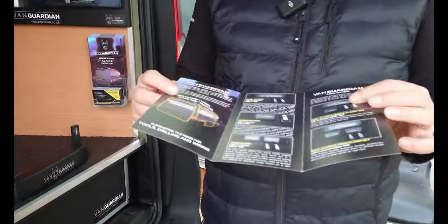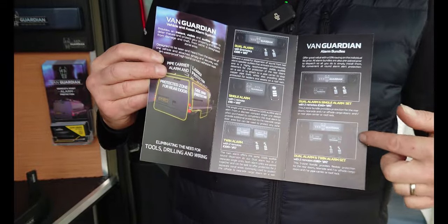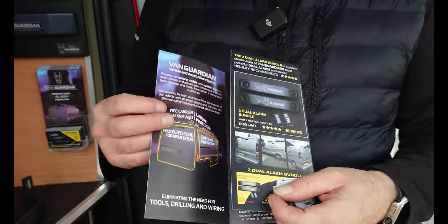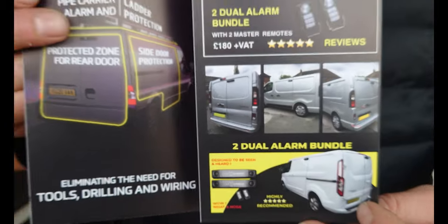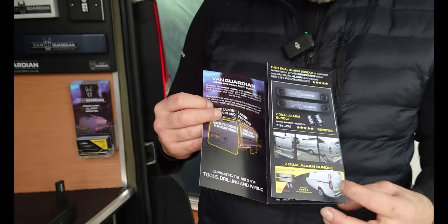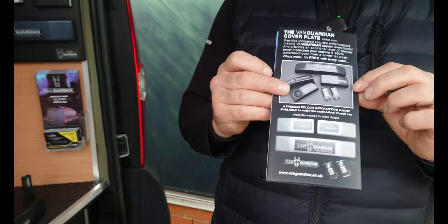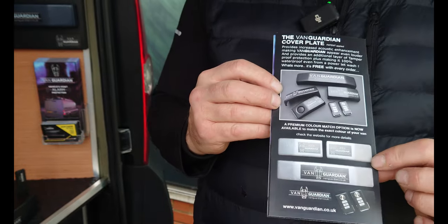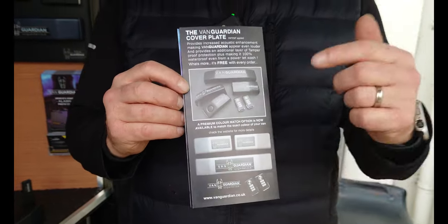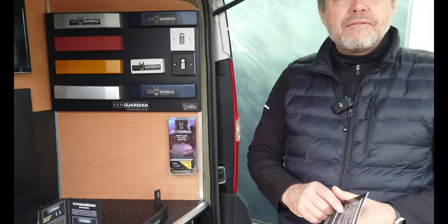Van Guardian is a flexible zonal alarm system. As you can see on our leaflet, there are variations on the bundles so you can decide what you want to protect. Our most popular bundle is two dual alarms for protecting a Transit Custom, Renault Traffic, or any mid-sized van. You can also add colour coding so it matches the colour of your van — just add it to your basket on the website.